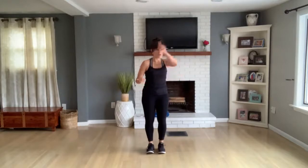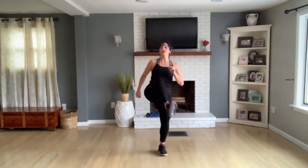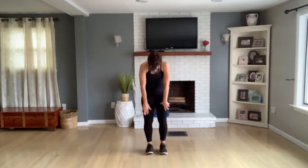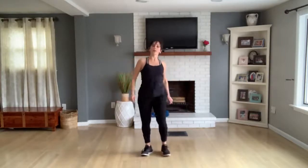Hip circles — right then left. Right, left, again. Hip circles right side then left. Reach up, touch your toes, bend the knees, roll up. Hip circles again — right side first, then left. Two more, one more.